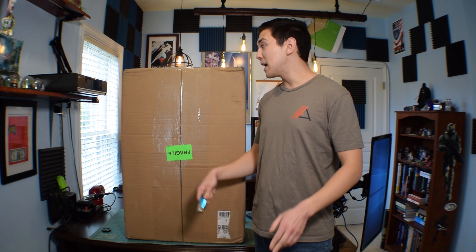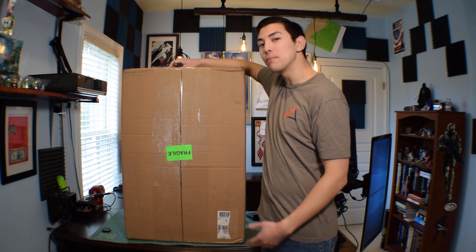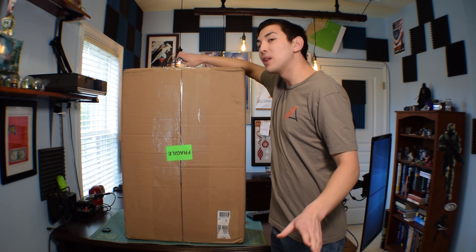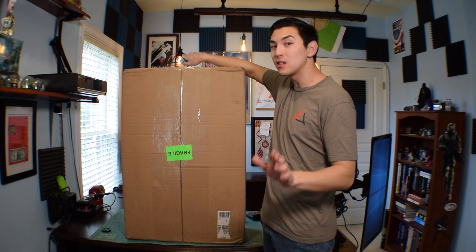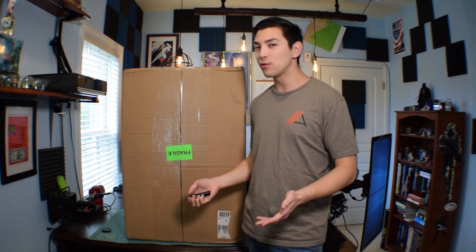As you guys can see, we have a massive unboxing ahead of us. Inside this box is a mystery server that PC Server and Parts sent over for a project. I'm not going to leak what that project is yet because I don't want anyone to steal the idea. That project is coming up in about three weeks, as it's going to take me a while to gather the supplies. In the meantime, I want to unbox the server and see what they sent over.